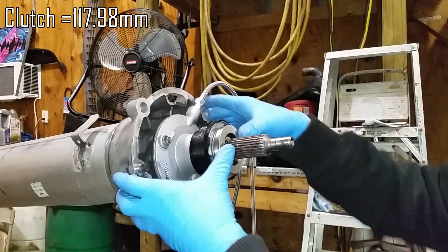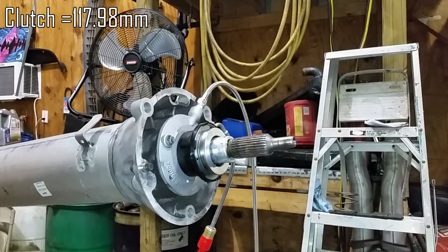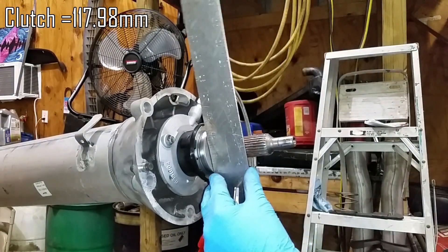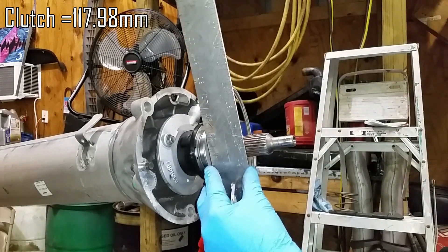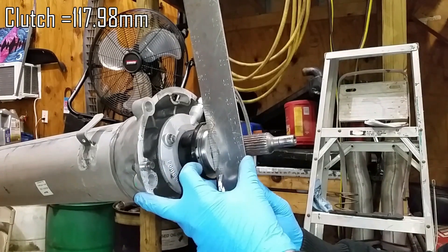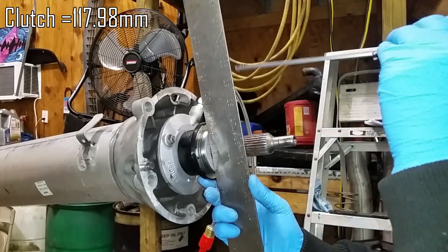Then you want to stick it back on. Now, like before, you can take a measurement using your straight edge. If you notice it's hard to hold this steady — what I like to do is rock it back and forth and actually feel that flat spot. And then once I know for a fact that it is sitting parallel, then I can take my measurement.